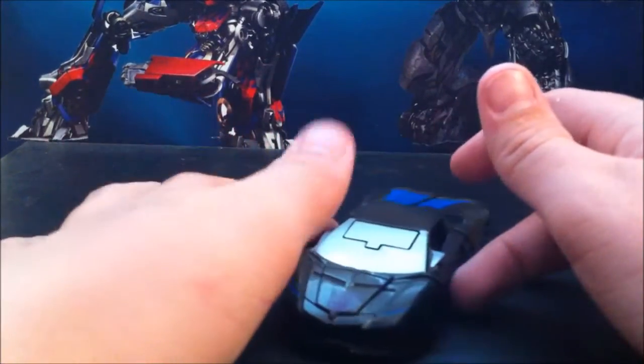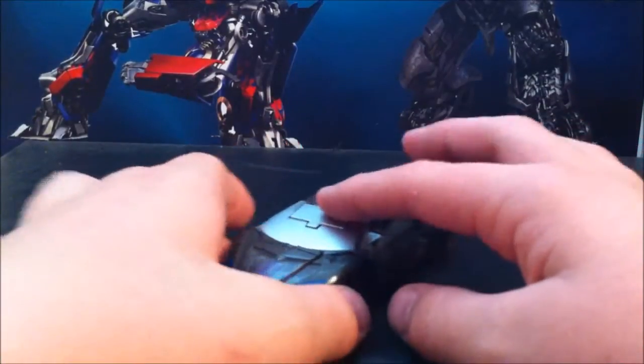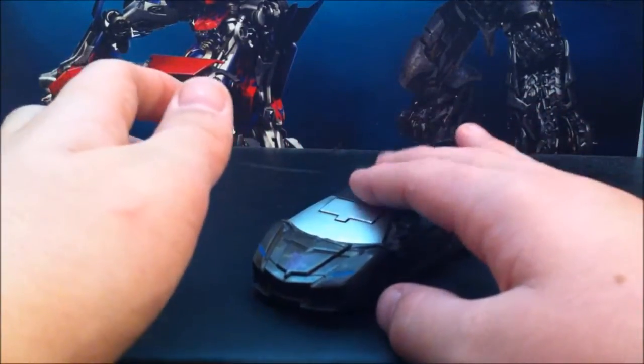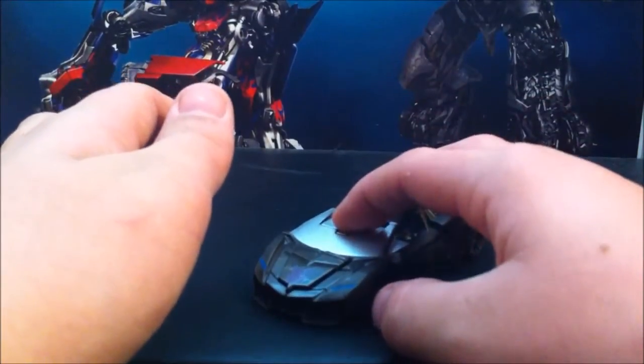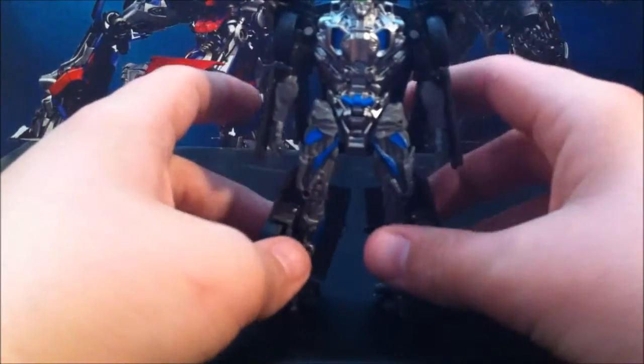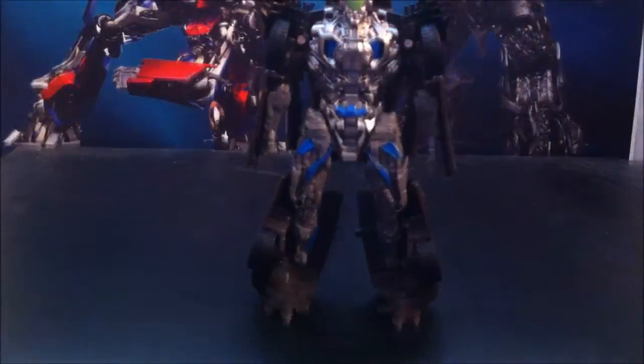Anyway, let's get down to the transformation. What you do — you don't really have to push the button, you just push on the hood, the roof of the car. Pushing on the button does help, and everything just kind of springs out.